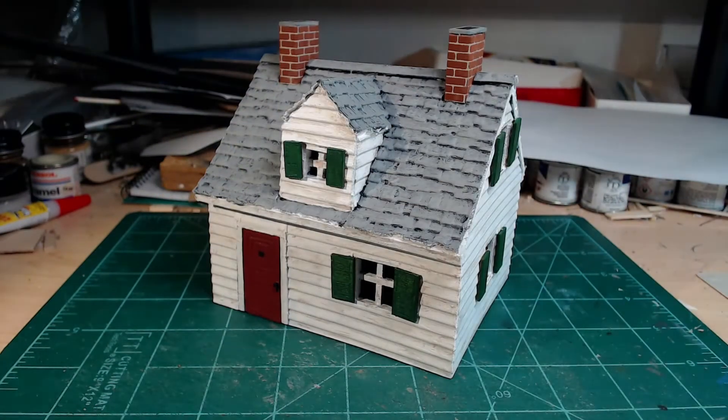So looking at the house here, this is an actual house that's still standing today. I put it together based on a photograph, which I'll show right now.